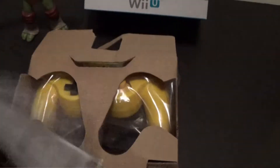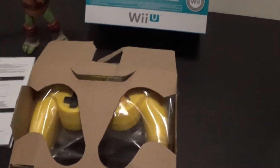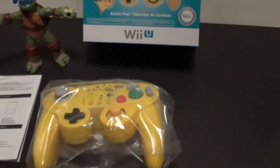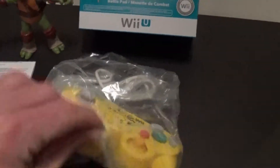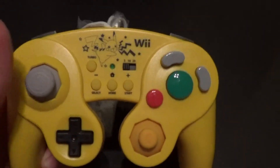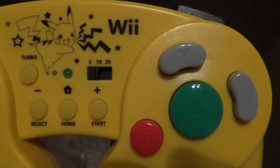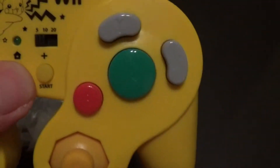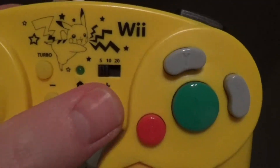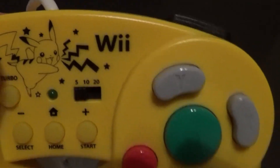All righty, so you do get the instruction manual and cardboard. This white bag is the controller. So that's what it looks like — very cool. All the buttons are yellow, which I like. The ones right here in the middle. That insignia of Pikachu looks awesome.